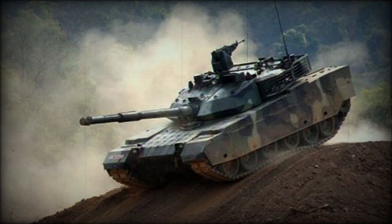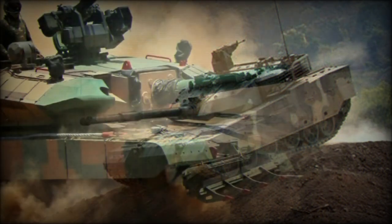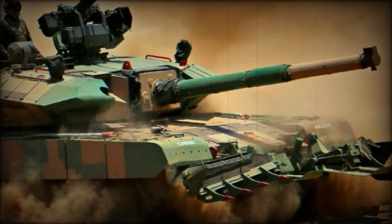However, the original MBT failed to impress the army and improvements were required to make it combat worthy. Additionally, the Indian Army's fleet of aging Cold War-era T-55 and T-72M tanks became increasingly difficult to maintain and keep in operational service. The new Arjun Mk.2 had improved protection, firepower, and mobility over its predecessor. Trials of the Arjun Mk.2 began in 2012.